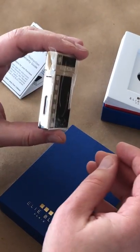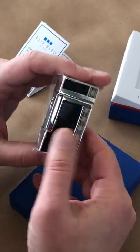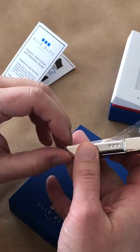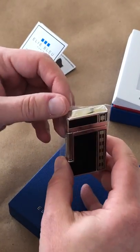Before I even take the film off, you can see there's a little reservoir tank in the back, which is always a nice design touch. And where you would normally find a long roller on an ST Dupont, you've actually got a push button to ignite your jet flame.